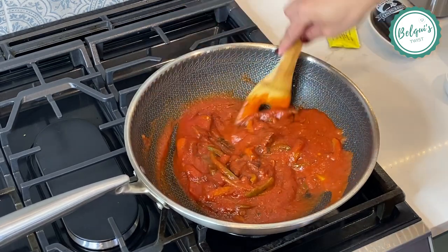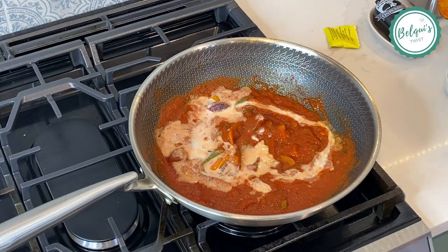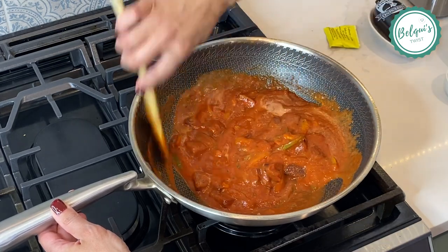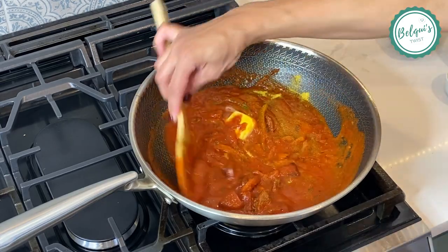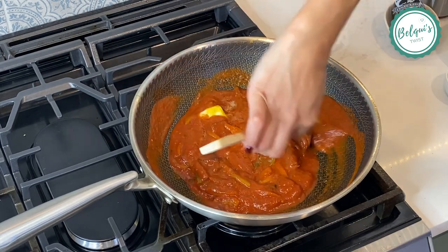This is one 8-ounce can of regular tomato sauce, and I'm going to mix it really well until it's done. Then I'm going to add some milk, mix it very well until everything is melded together, and then add some butter and a whole packet of chicken bouillon. Mix it all really well.